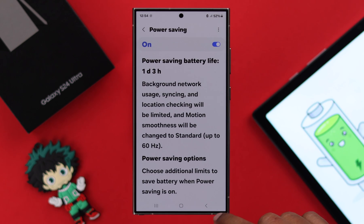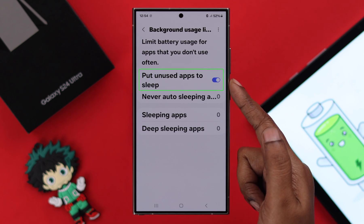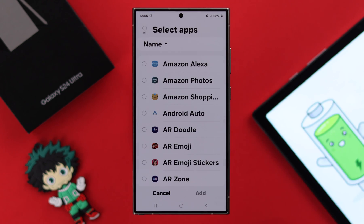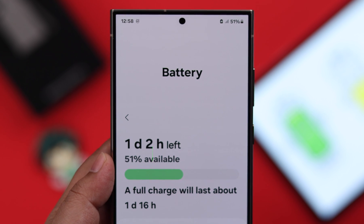Go back to Battery settings and enter Background Usage Limits. Here, turn on the 'Put Unused Apps to Sleep' option. Also, in Sleeping Apps, you can add the apps that you hardly or seldom use to reduce background app activity, which will decrease your overall battery consumption.